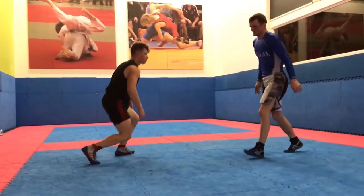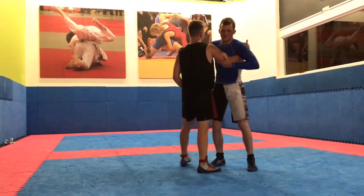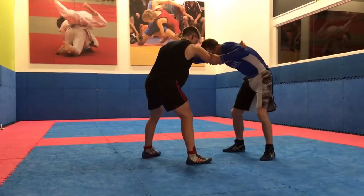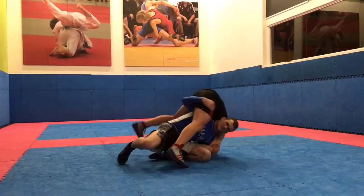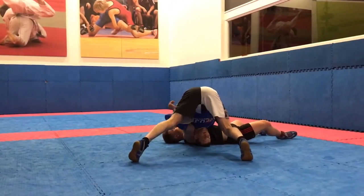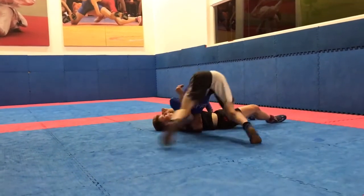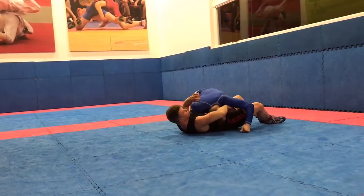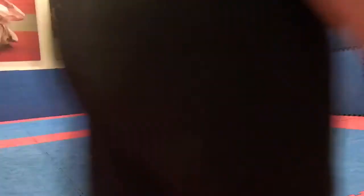For wrestling, I actually like to jump across. Keep it nice and tight - fingers, explode all the way through, come here, hand on, get on the mat, still connecting up the arm with my elbow, and circle to here. Which becomes a very tight wrestling pin.